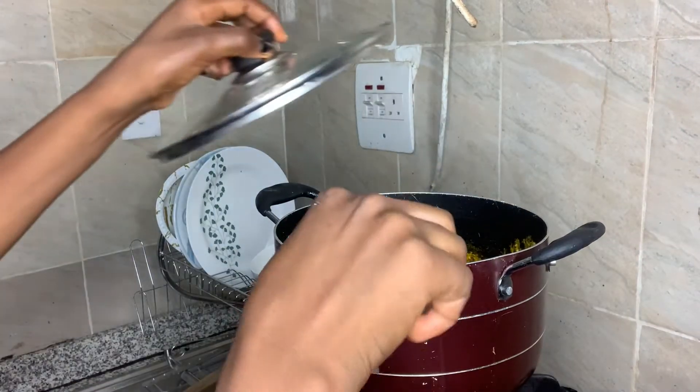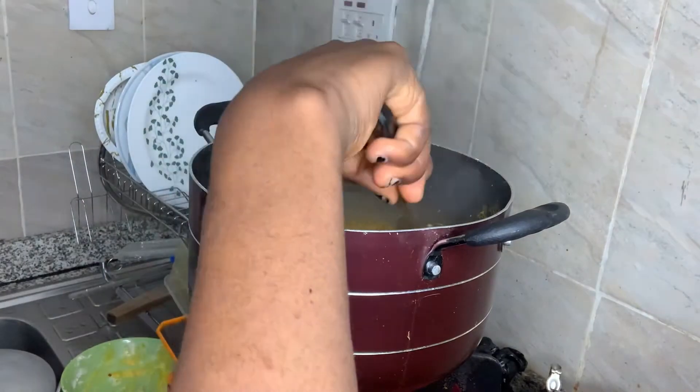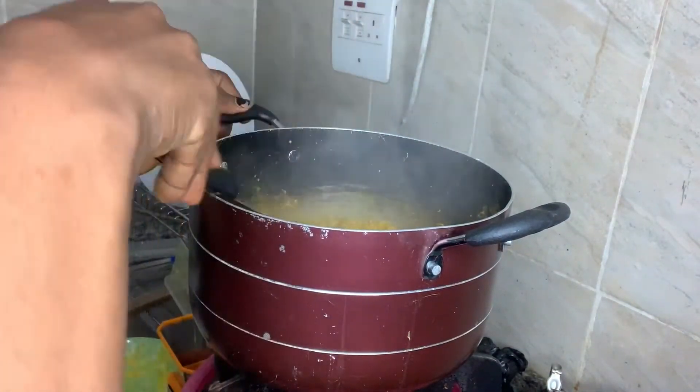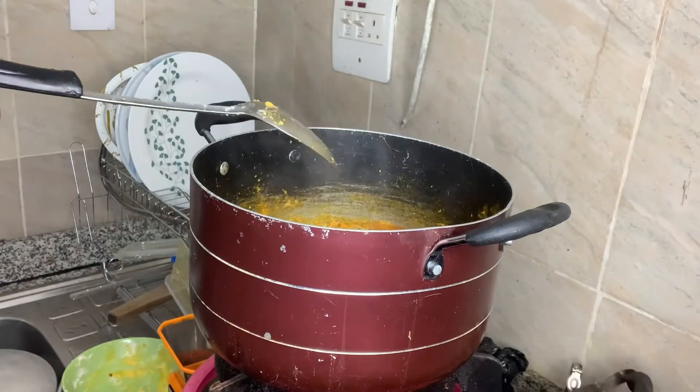All right, cook for a while and check. Add a little water — I don't like my soup to dry.